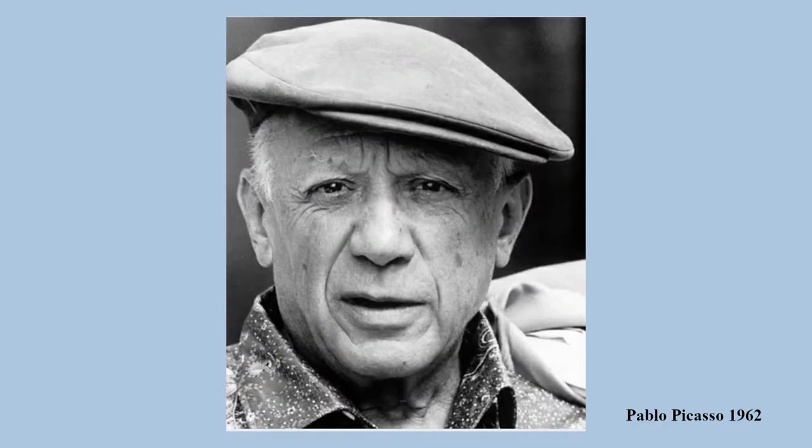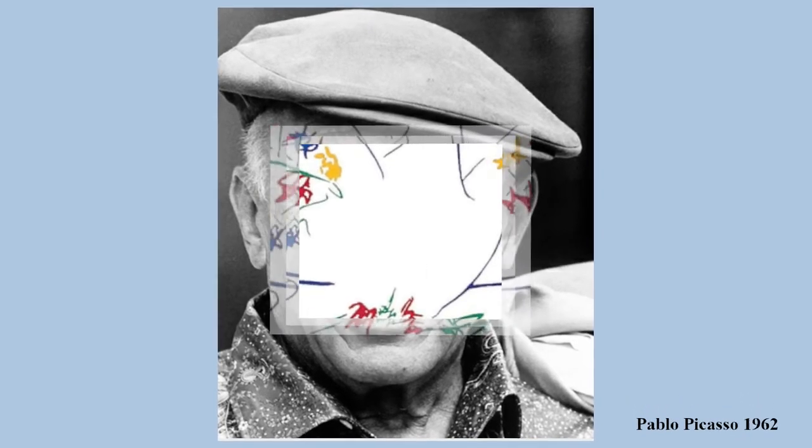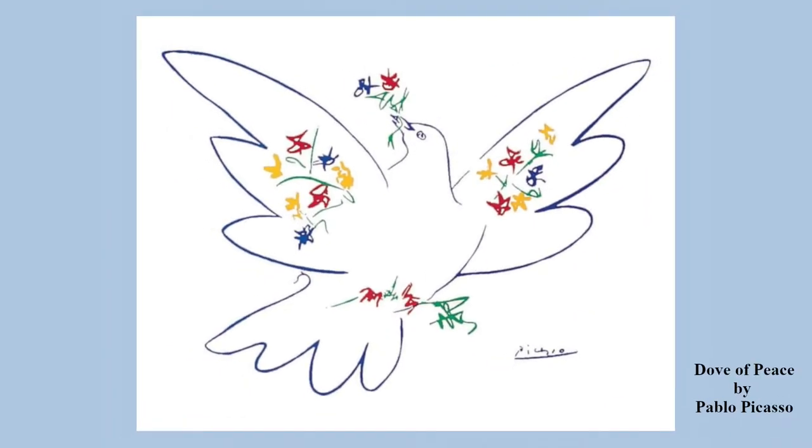In the year 1958, Picasso was 77 years old and became focused on the idea of peace. That year, he joined a peace demonstration in Stockholm, Sweden, where he drew the international symbol for hope and peace, the Dove of Peace.